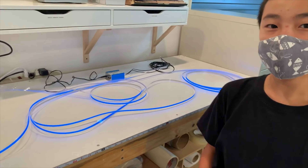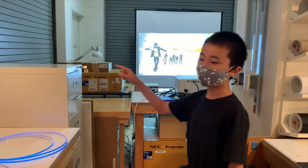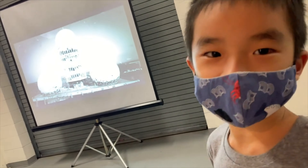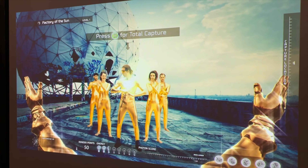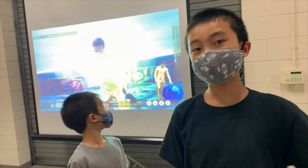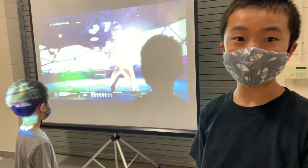Inside this particular exhibit, there are going to be only two light sources. One is from the projector, which will be playing a video, and the other is just the light strips. And over here is the video that's going to be inside the room with the light strips. The video playing upstairs is about many different things, but one of them is that these people are dancing to generate energy to power the planet.